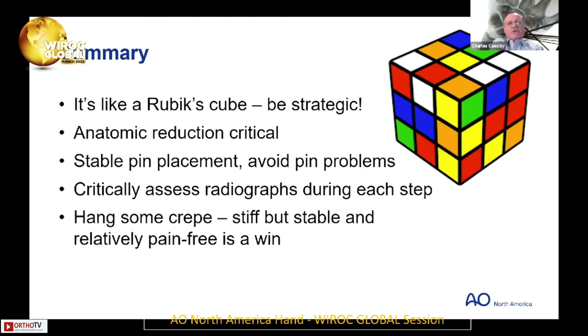In summary: it's like a Rubik's Cube — be strategic. Anatomic reduction is critical. Stable pin placement. Avoid pin problems — make sure you cut them deep enough, because if the pins erode through the skin it's a bad problem, especially if it happens early. Critically assess the radiographs during each step. And always, before surgery, hang some crepe — a stiff but stable and relatively pain-free wrist is a win.